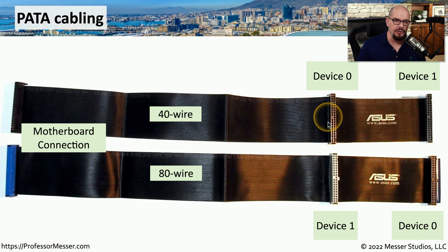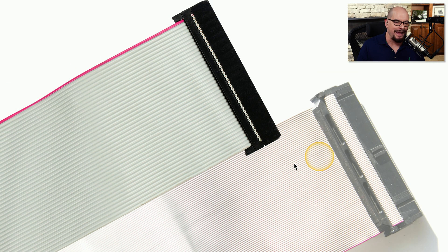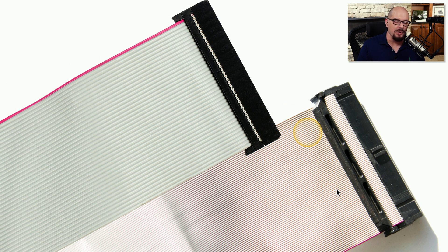The 40-wire cable was the original PATA cable, and as we increased the speeds for PATA, we needed a way to decrease the amount of crosstalk between all of these wires. So we doubled the number of wires while keeping the number of pins on the connectors exactly the same, and this minimizes the crosstalk at the higher speeds used over 80-wire cables. Visually, the two cables are quite different because the 80-wire cable obviously has twice the number of wires inside the ribbon cable.